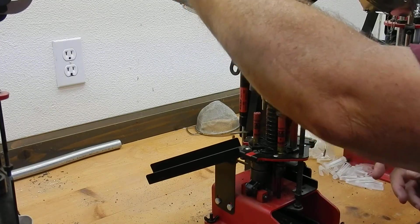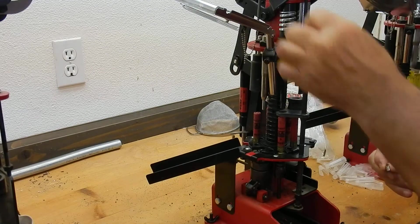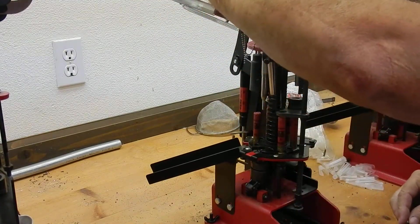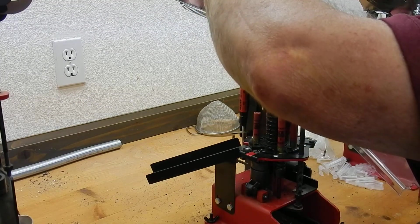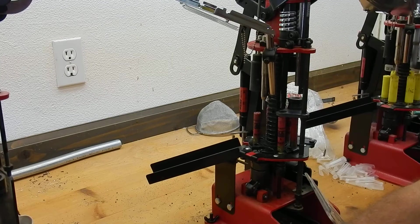I'm just loading a few extra primers in here for this demonstration. So that should do it.